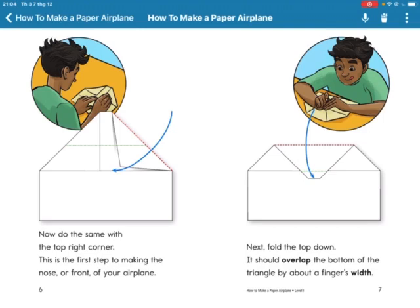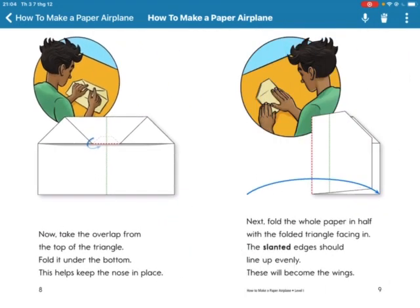Next, fold the top down. It should overlap the bottom of the triangle by about a finger's width. Now take the overlap from the top of the triangle and fold it under the bottom.